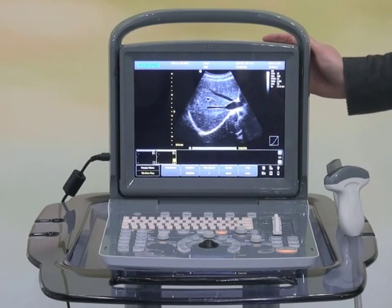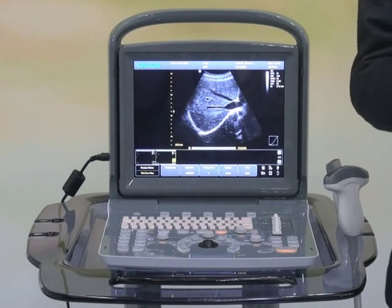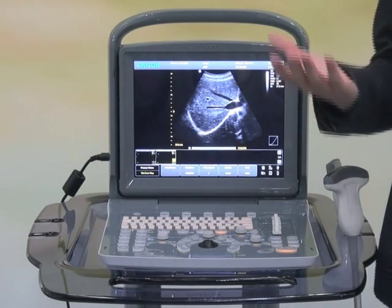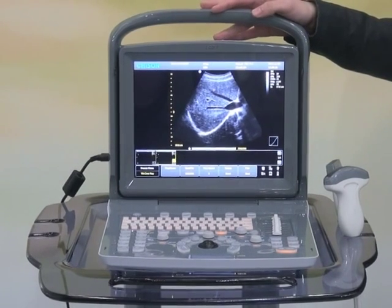By delivering these wonderful images, features, and advantages, AquaOne is not expensive at all. That is all about the presentation for AquaOne today. We wish you could join us to experience the magic of this little device.